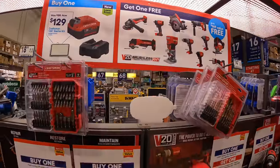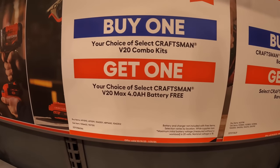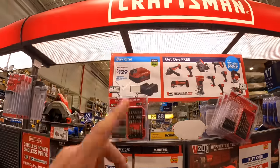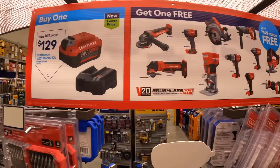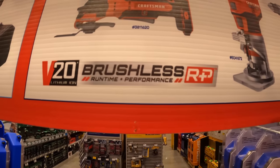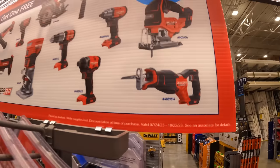Besides the Craftsman sale, they do have a buy one, get one on select Craftsman 20-volt combo kits — you get a free 4 amp hour battery. They have a sale going on at $129 where you get a 4 amp hour battery and a charger, and you get a BOGO with that. These are all brushless RP, so you get a free brushless RP tool. This sale ends October 22nd, so almost over.